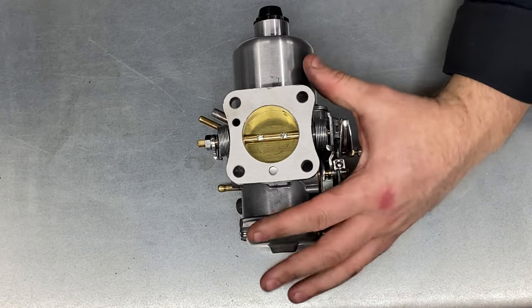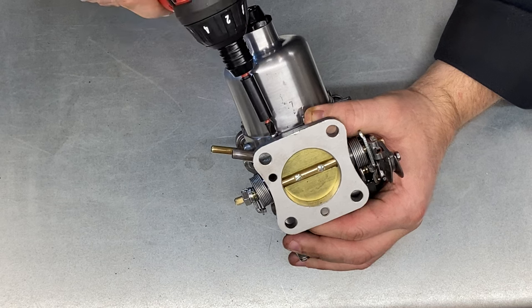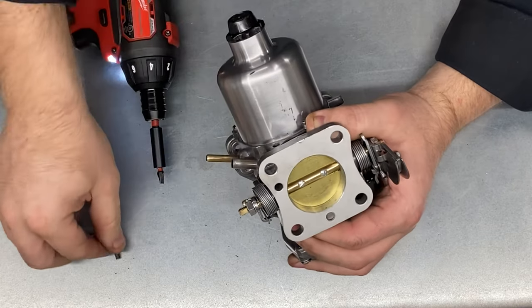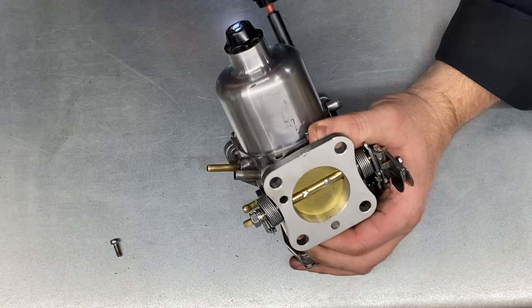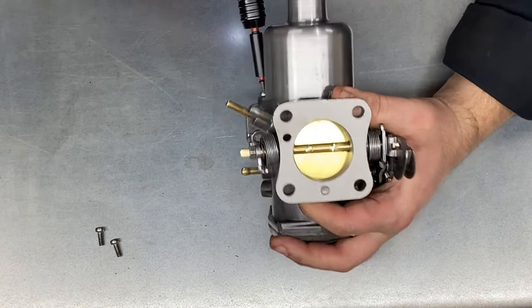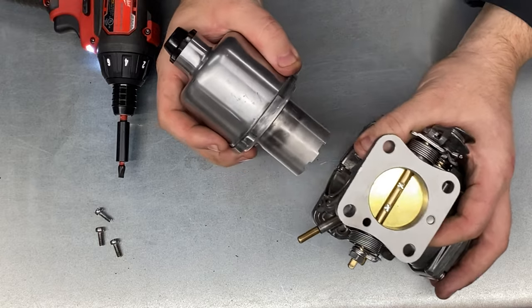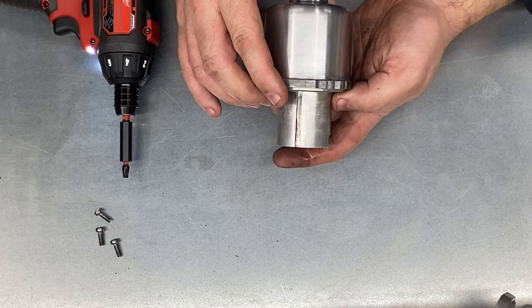So the first thing you want to do with a carburettor is remove the top. I'll remove the screws nice and gently with the power screwdriver and the top comes out like so.